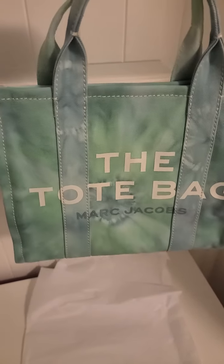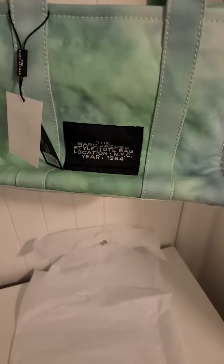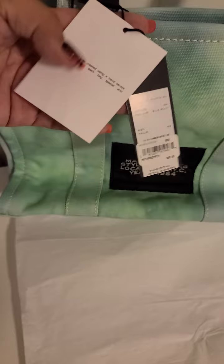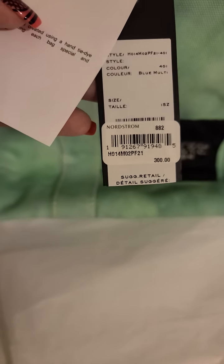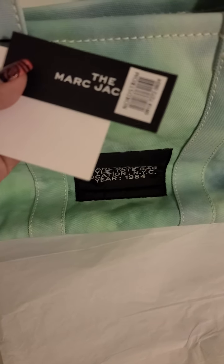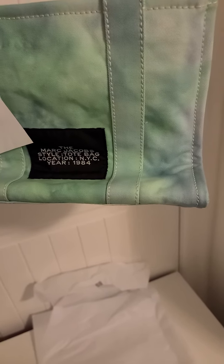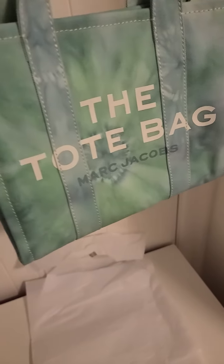It is the Marc Jacobs tie-dye tote bag in the small size. I love the color placements on this one. This one is called Blue Multi, and it is the small size, not the mini. Take a look at the colors on here — some green, blue, and a little tinge of purple on the handles.